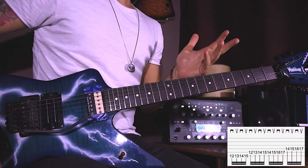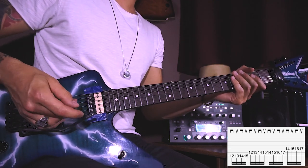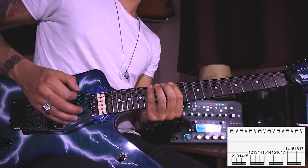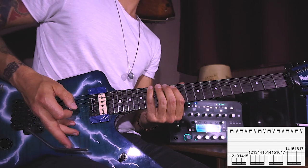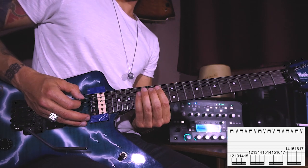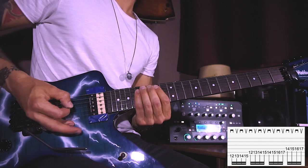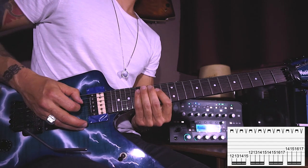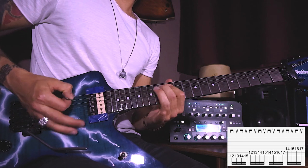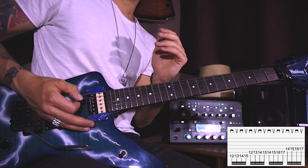Bar fifteen is probably the easiest part of the entire solo. It's a simple chromatic lick using alternate picking, starting from the E twelfth up to the E fifteenth first, then repeat it from A twelfth to A fifteenth, then again from A fourteenth up to A seventeenth — down, up, down, up all the time — and finish it from D fourteenth up to D seventeenth. There are slight mutings and it kind of opens up along the way.